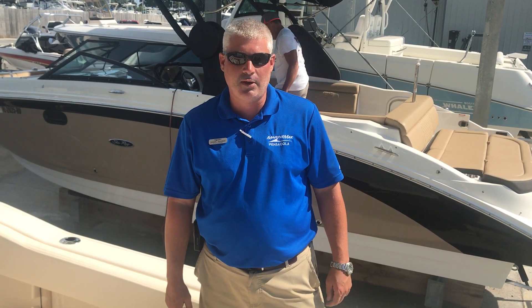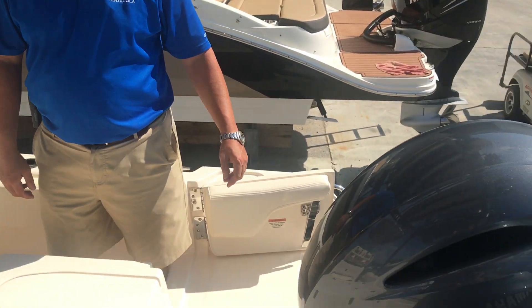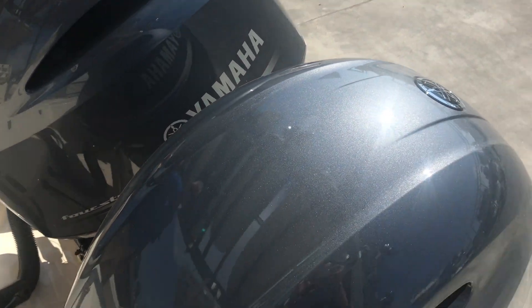Welcome to MarineMax Pensacola. Today we're going to do a walkthrough of this 2020 Grady White 257 Fisherman. This particular boat is powered by twin Yamaha 200 four-strokes.